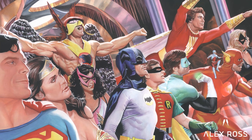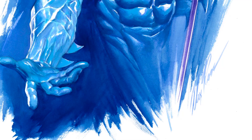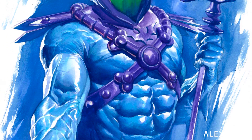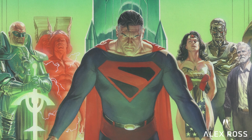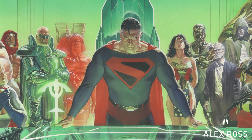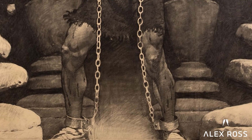Rockwell did one piece that I've only recently seen that looked as close to him doing a superhero as possible — it was a painting of Samson, and it's stunning. If you just put a Superman costume on it, you'd know exactly what his version of Superman would be. It is seriously a cool-looking figure.